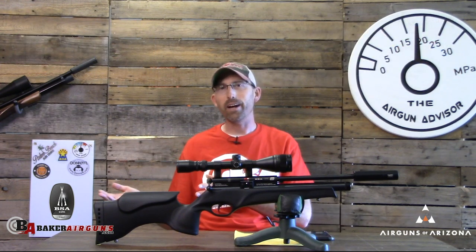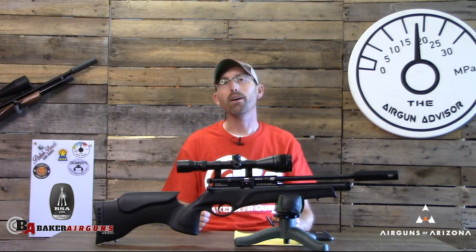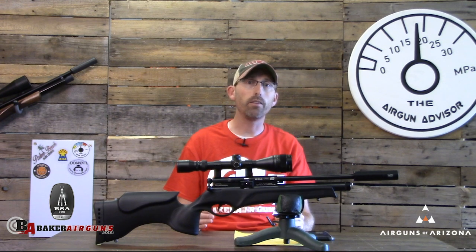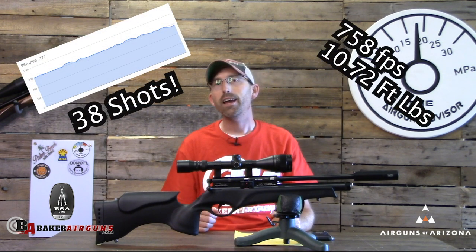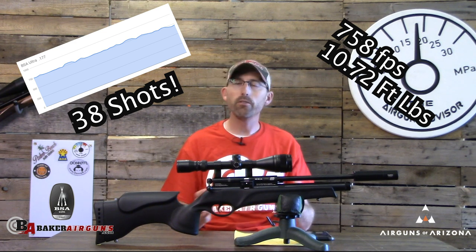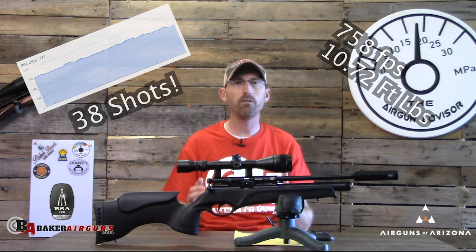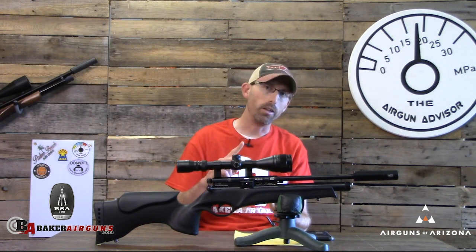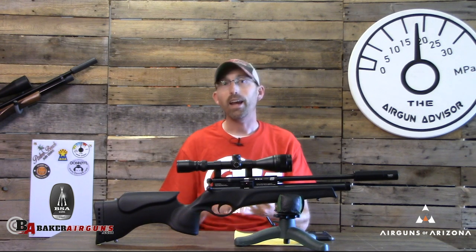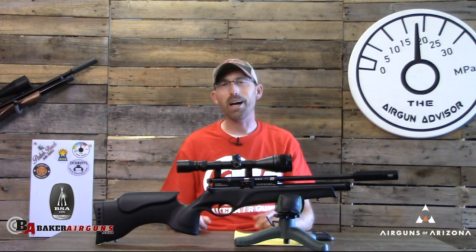For chronograph data, since it's the same gun it should be similar — and it is. I got 38 consistent shots out of this before it really fell off the power curve. To keep track, I suggest running three magazines: three magazines gets you up to 30 shots, and then it'll be time to refill both the magazines and the gun.